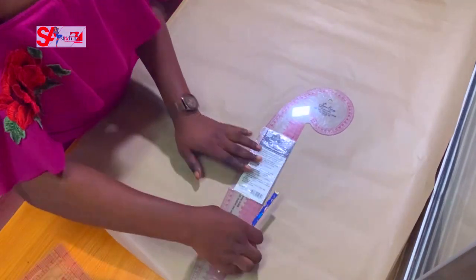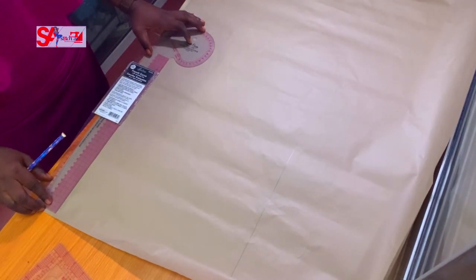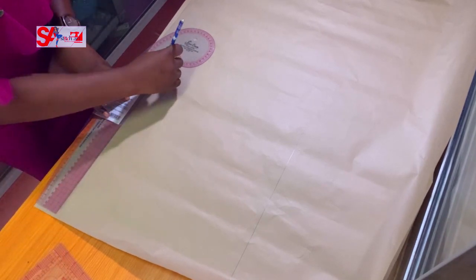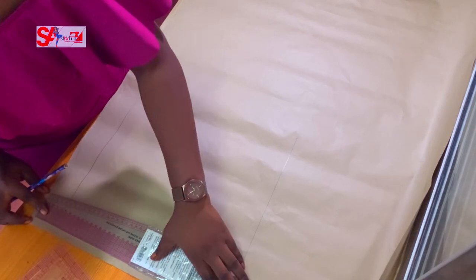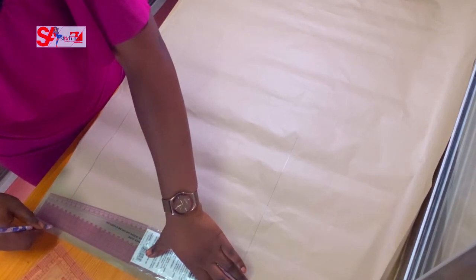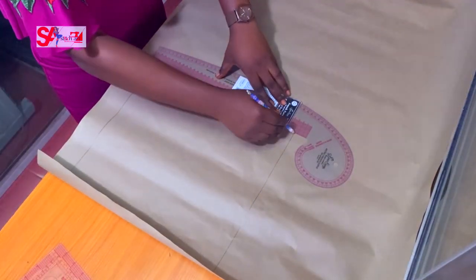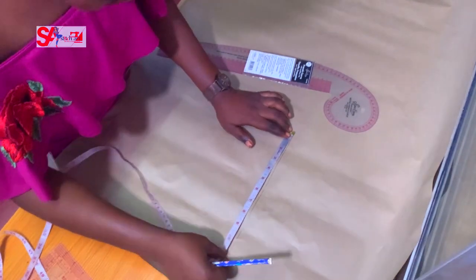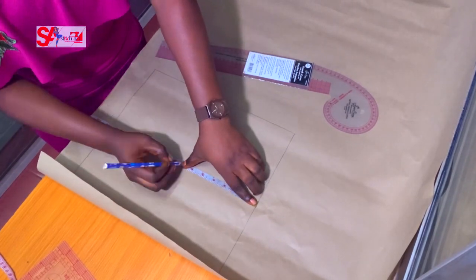I'm squaring this out to make a pattern. Remember, a pattern helps you economize and eliminate chances of making mistakes — you can see issues on the pattern before you go to your main fabric. I'm trying to achieve a perfect square here, squaring out by 12 by 12.